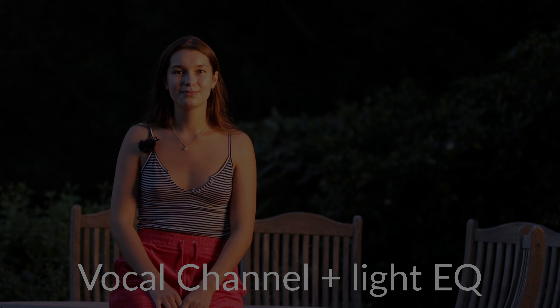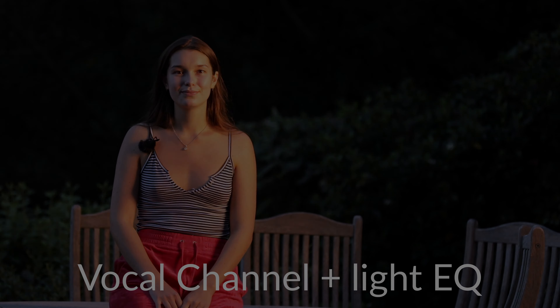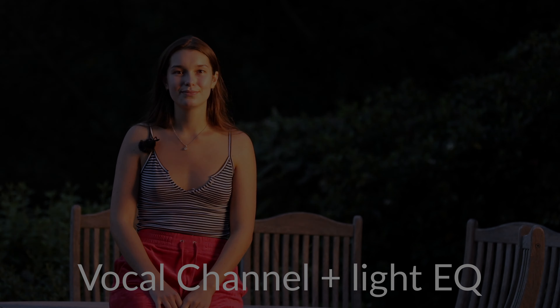This light mimics golden hour. Golden hour is a term used by Instagrammers, influencers, and bloggers online. It's a popular light because it's very golden, often giving the person in the photo a really lovely, tanned, healthy, and golden glow.